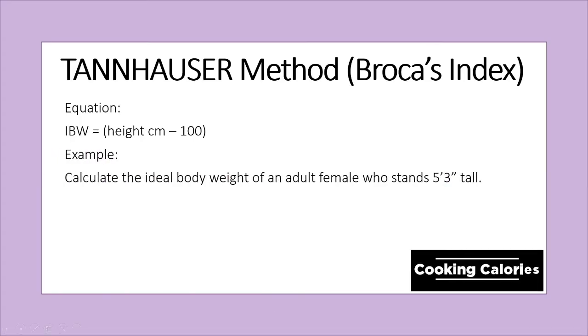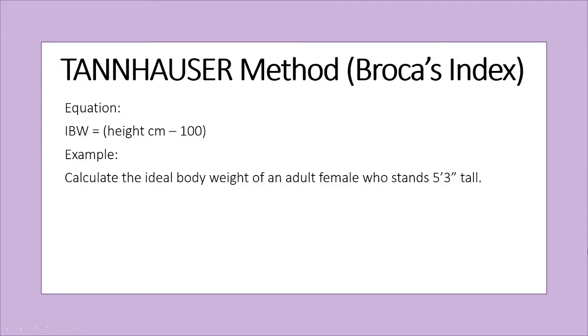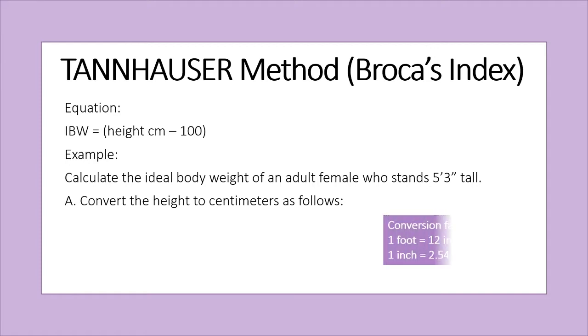Example: to calculate the ideal body weight of an adult female who stands 5 feet and 3 inches tall, we will first convert the height from feet and inches to centimeters using the following conversion factors. Let's convert first 5 feet into inches by multiplying 5 by 12, because 1 foot is equivalent to 12 inches.